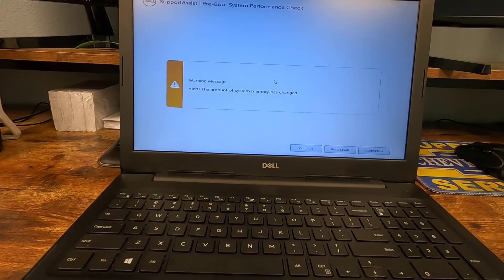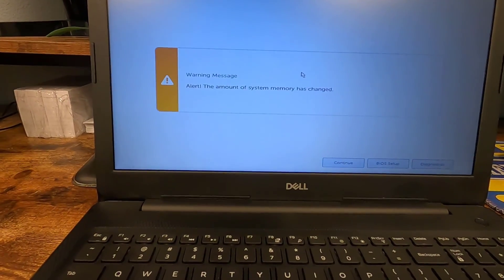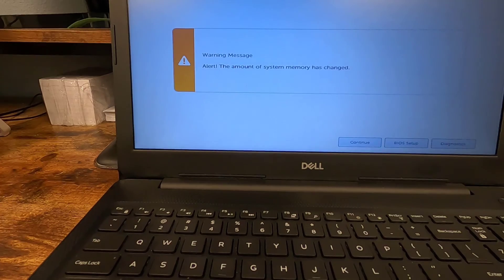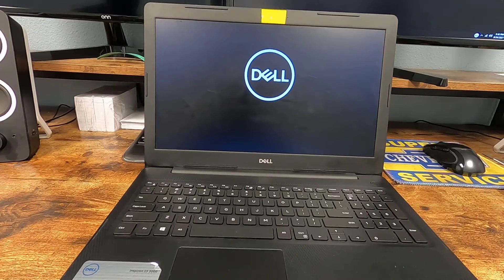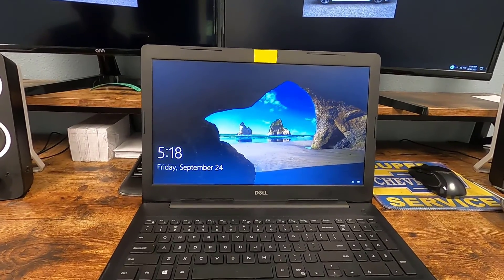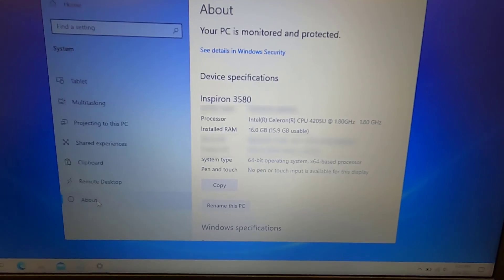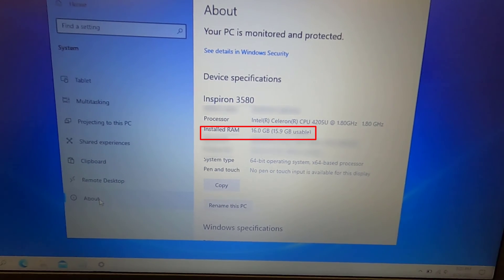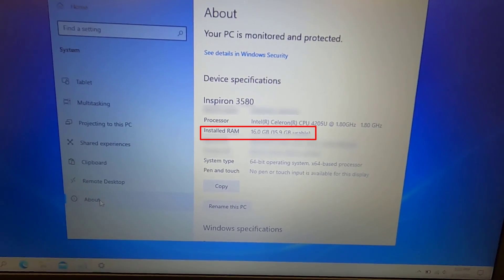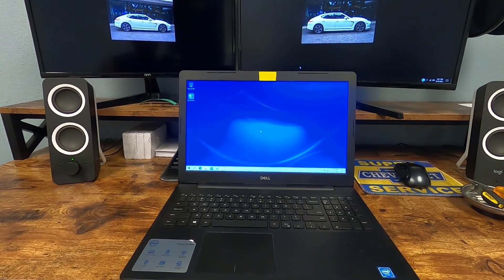It took a minute for the system to boot up — longer than normal. I was getting kind of worried for a second there. But now this message pops up letting us know: alert, the amount of system memory has changed. We know that, that's all good. We're going to go ahead and click continue. The system rebooted and restarted. There's my start screen — that's a good sign. You can see right here that we've got installed RAM of 16 gigabytes of RAM now. Everything seems fine. That's how you upgrade the RAM on your Dell Inspiron 3580 laptop.